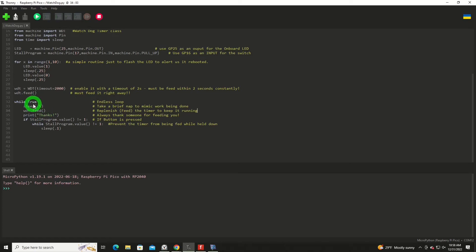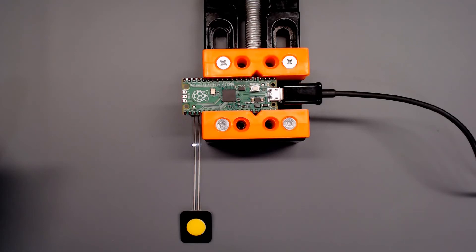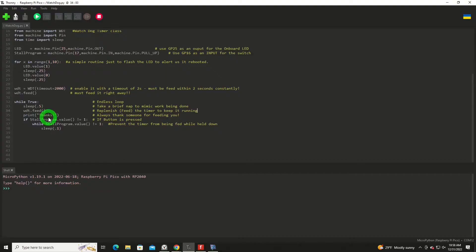Now we come down to our typical work loop — our endless loop. We're going to sleep for a half a second, like it's doing some work, and then issue a feed. That'll replenish the timer, and it prints 'thanks' — because you should always thank somebody that feeds you. Now here's where I'm going to mess it up. When I hold down the button, this will see that it's been pulled to ground. While that button is down, it's going to stay in a loop that sleeps for a tenth of a second — forcing the program to stay in that loop and never being able to feed the timer.